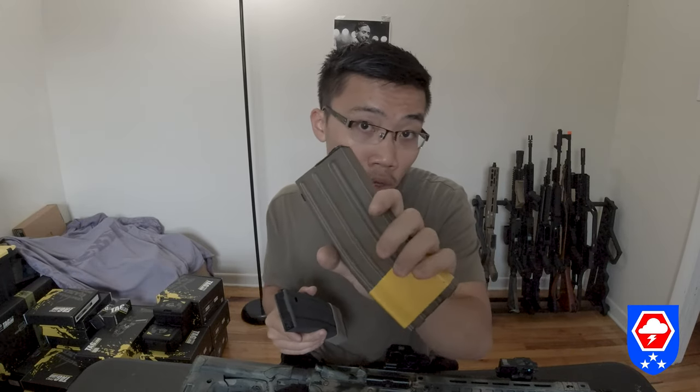I've seen people convert the mag into a P-mag style, but you already put $40 into the mag and then you'd spend an additional $10–$20 and time to convert it. I'm just going to stick with the standard GBLS mag. Also, the GBLS mag is not that heavy — a little bit heavier than a Tokyo Marui EBB mag but lighter than a normal gas gun mag.